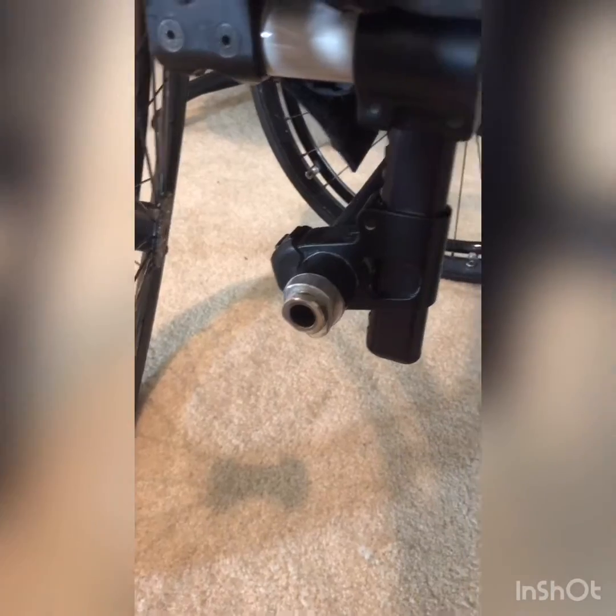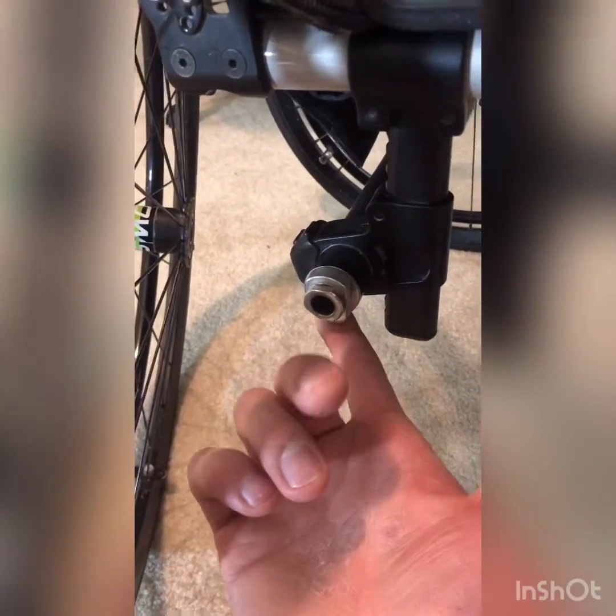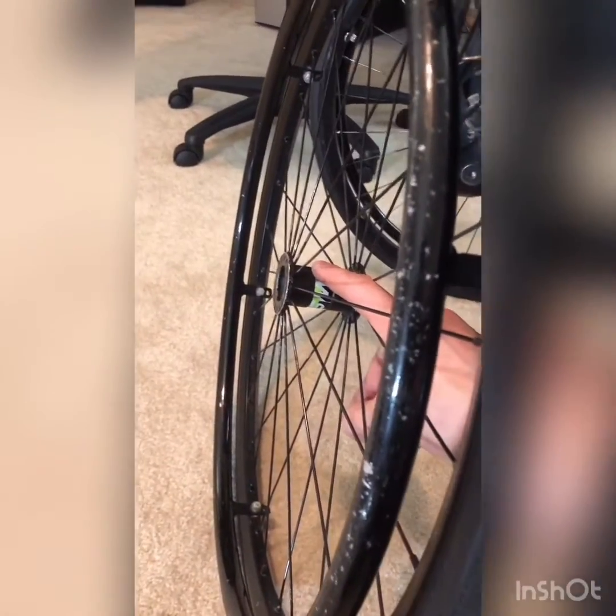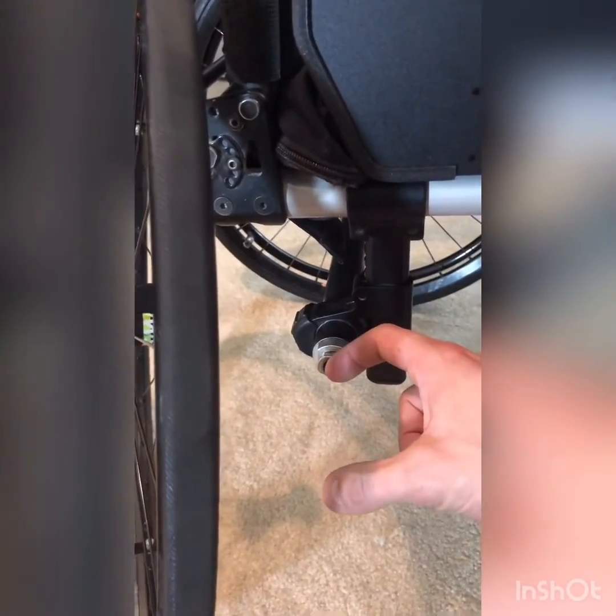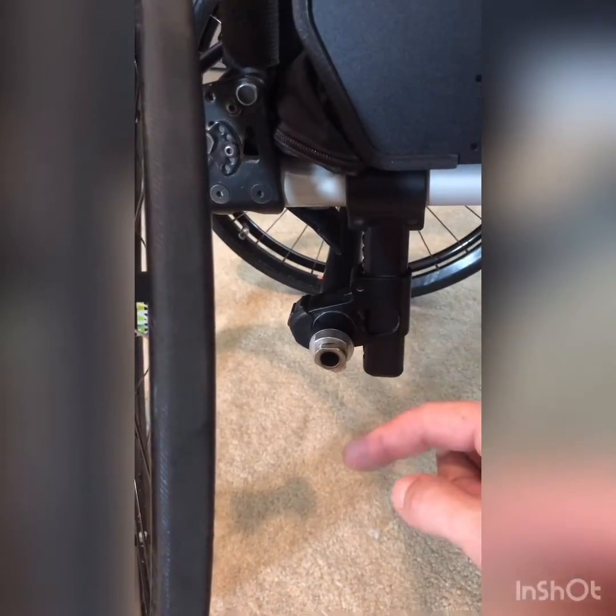So we have a four inch pin and a two inch hub, which means our axle sleeve is exactly two inches — because four inches minus two inches equals two inches. Now if you have a different size wheel and you're trying to determine what pin to buy, all you have to do is take that axle sleeve length of two inches and add it to the hub size of the new wheel. For example, if you're ordering a product with a two and a half inch hub, you'll need a four and a half inch axle pin, because two inches of axle sleeve plus two and a half inches of hub requires a four and a half inch pin.